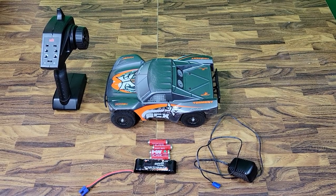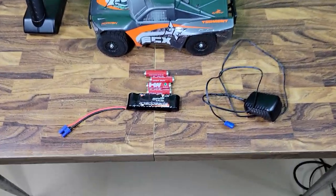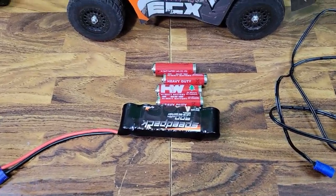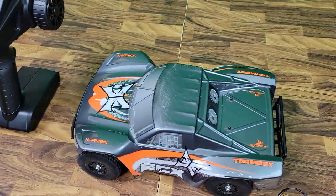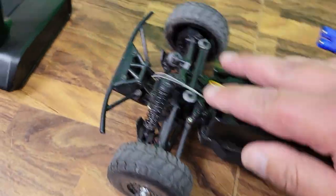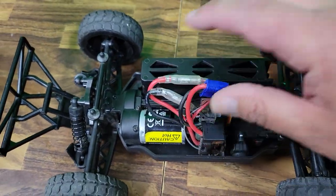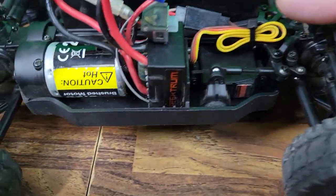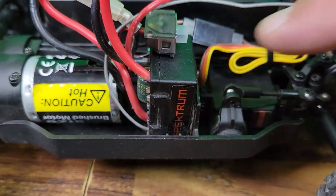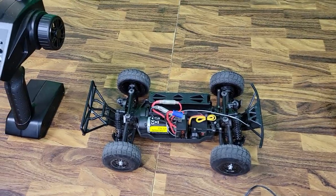This is the ECX Torment. As you can see, it comes with everything you need: four AA batteries, a nickel metal hydride battery, a battery charger, and this controller. This thing is four-wheel drive with independent front and rear suspension, a Dynamite 380 size brush motor, waterproof receiver ESC combo, a servo, and four oil-filled shocks. But enough about all that.